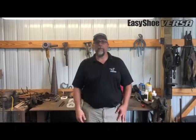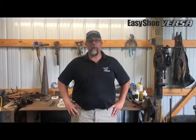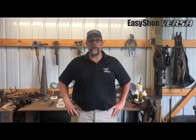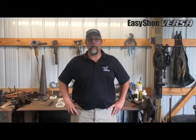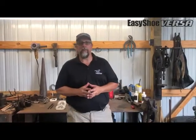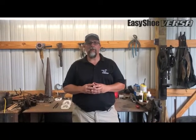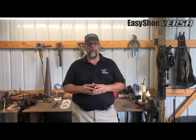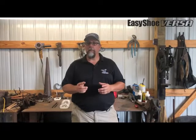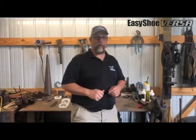Hi everybody, Dan Schroeder here from EZ Care. I am EZ Care's hoof care practitioner and veterinarian sales representative. I am also a certified farrier and a certified lameness specialist with the Equine Lameness Prevention Organization out of Colorado. We're here today to talk to you about the newest advancements in EZ Care's line of urethane shoes, the EZ Care Versa Grip line. We've got four new shoes here with different added pieces that are going to make them better than anything we've ever had before, and I think you're going to be really excited about them. So let's take a look and see what we've got.